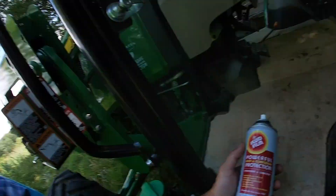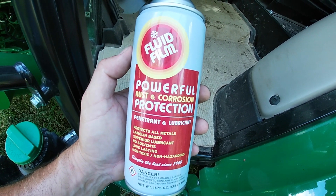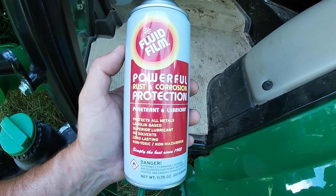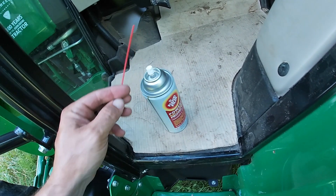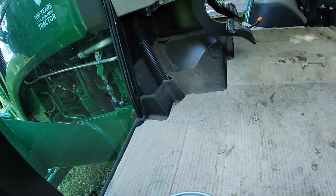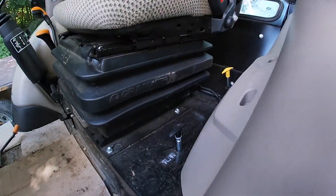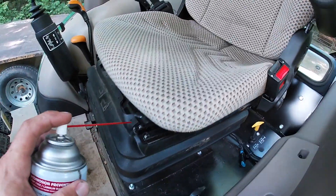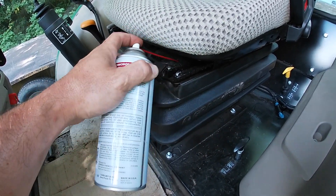We're gonna see if we can fix this squeaking seat. My John Deere dealer recommended this stuff — Fluid Film — powerful rust and corrosion protection, penetration and lubricant. They sell this at the John Deere dealer here. They said it's real good stuff, we're gonna try it. I don't know, I get probably if you read the owner's manual, this seat probably has lubrication points somewhere. It is squeaking and I'm just gonna take and spray this.